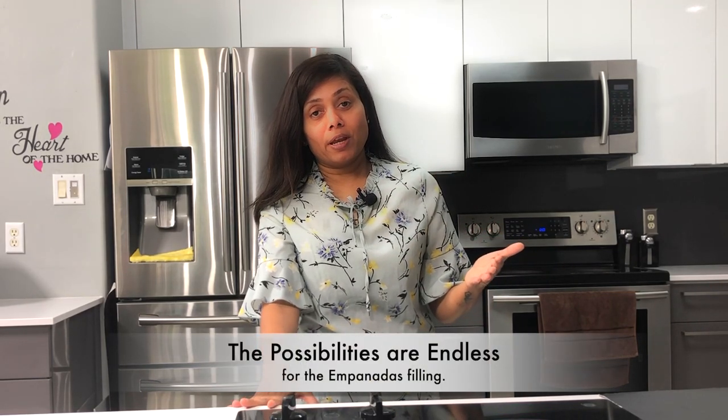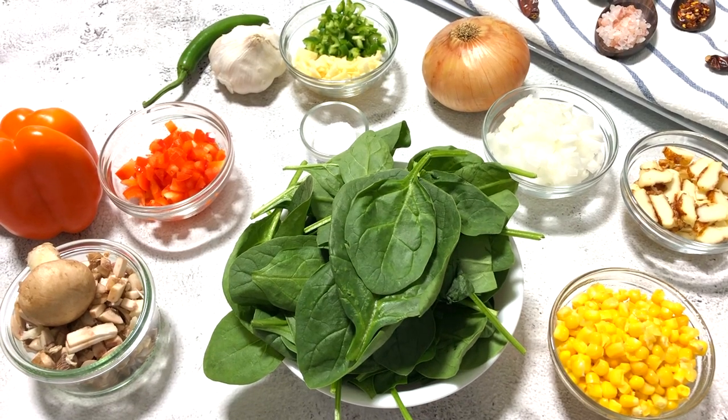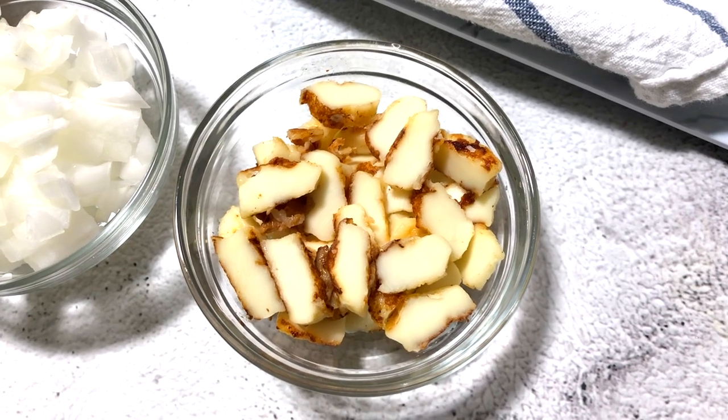Let's start with making the stuffing first. The stuffing could be your favorite. Today I am preparing stuffing with spinach, mushroom, corn and I have some leftover fried paneer. Tofu can be used.